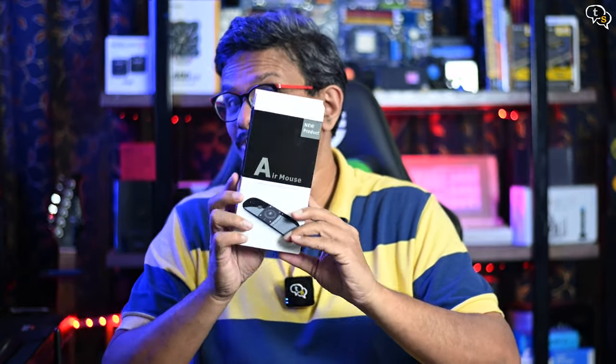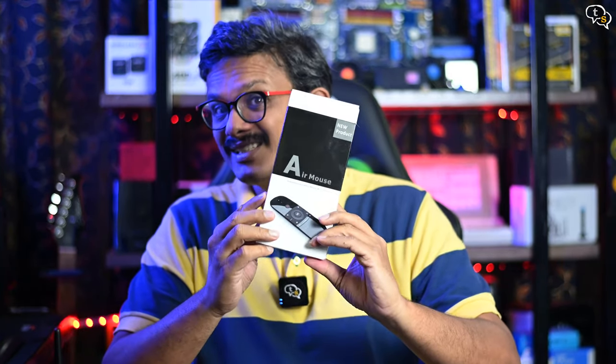Hey everyone, Vinayak here. Are you using a streaming stick or a smart TV and you're typing in a search keyword using a standard remote? It's quite annoying and not accurate. So is there a way to make typing on your streaming devices easier? Let's check this device out.